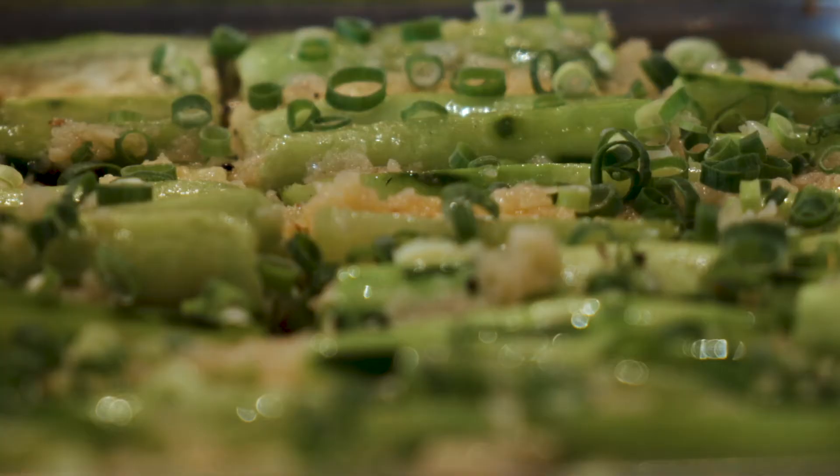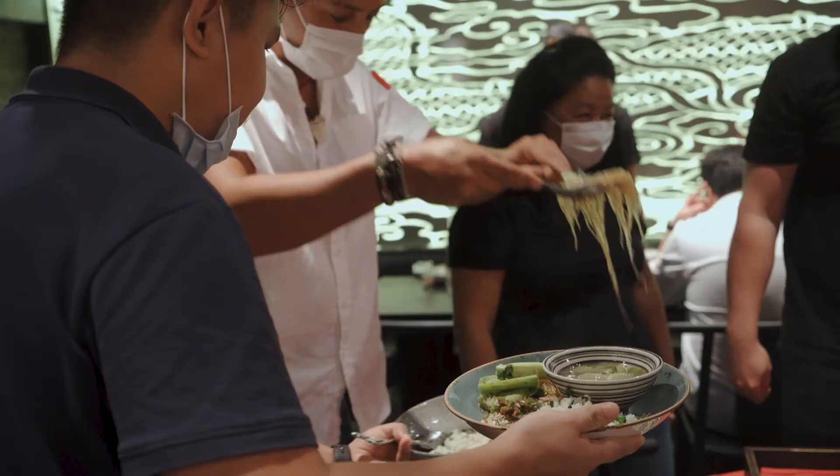Usually we eat the staff meal before service, so maybe around 4 or 4:30 or so.